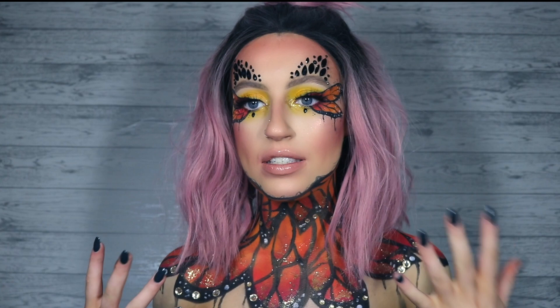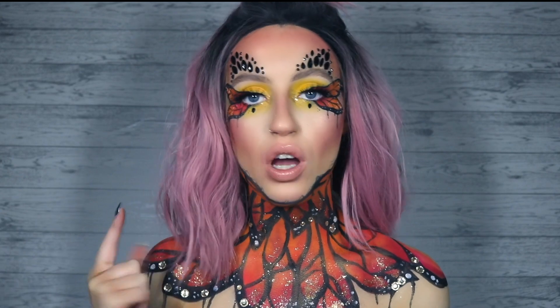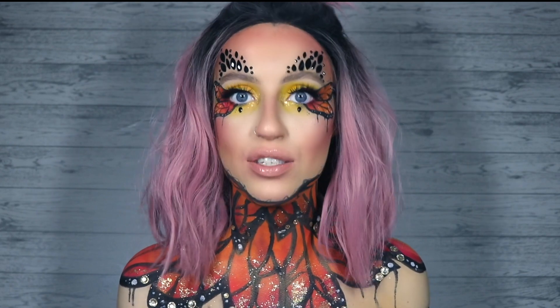Hey guys, welcome back to my channel. Today for Freak Week I've filmed this butterfly fairy type thing. I was inspired by some of my favorite artists — first off Jordan Hans, and then my good friend Billy. Her Instagram name is Bill House Van Huyten. If you're into crazy makeup and Halloween looks, you will be absolutely obsessed with Billy.